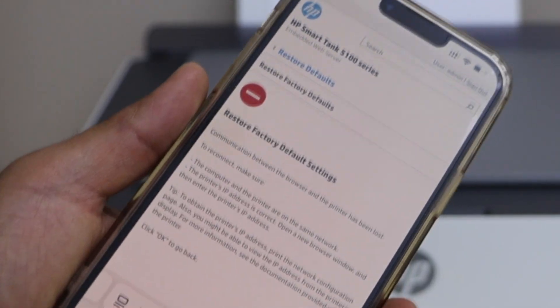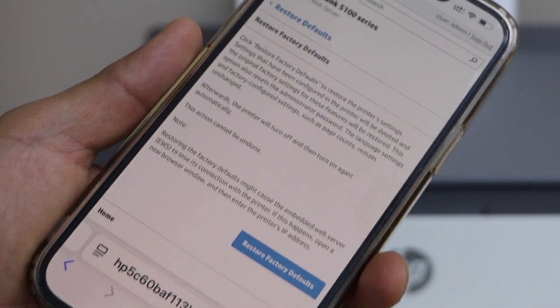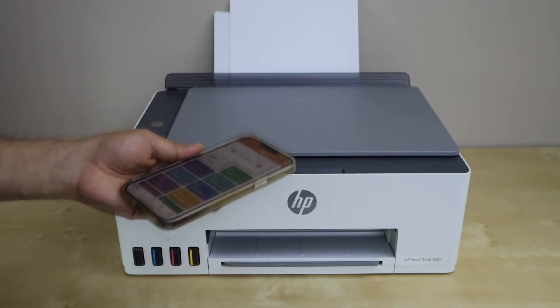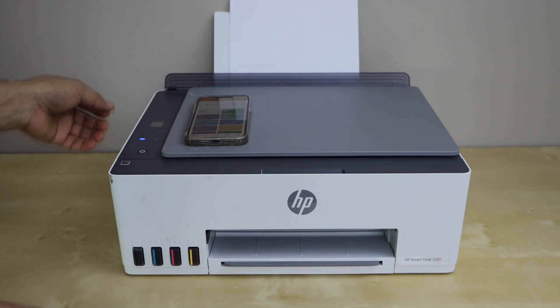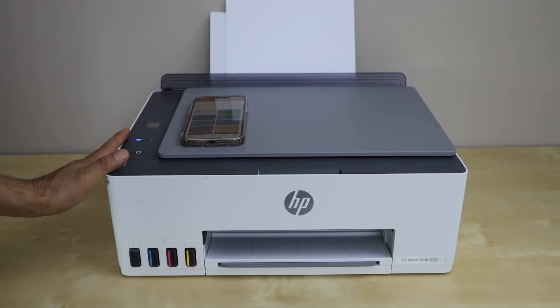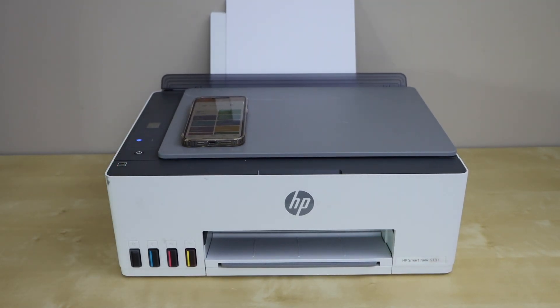Now click the OK button and go back to the HP Smart app. The wireless light will start to flash, which means the printer is no longer connected to any Wi-Fi. Thanks for watching.